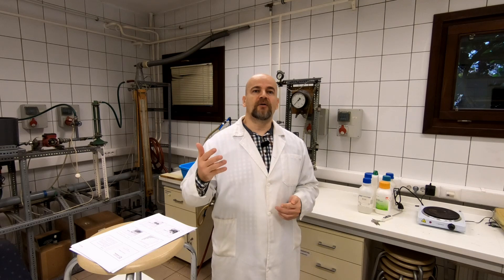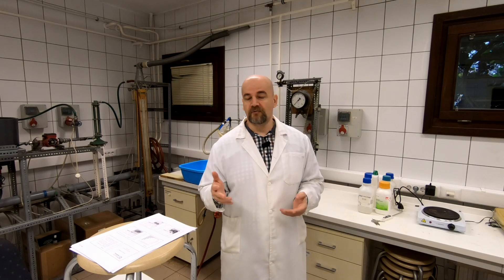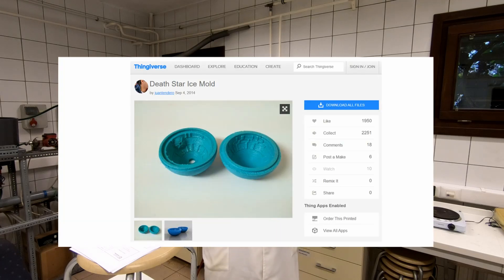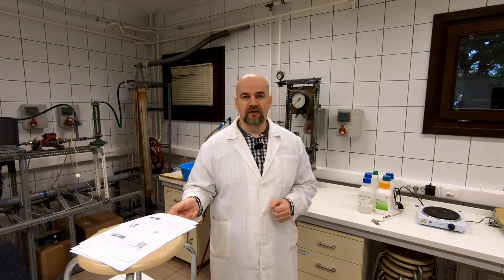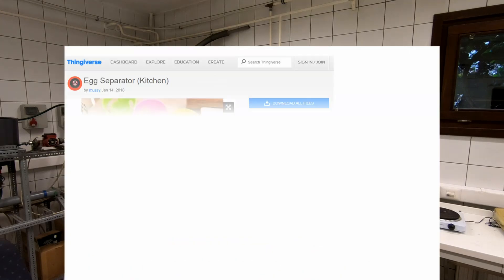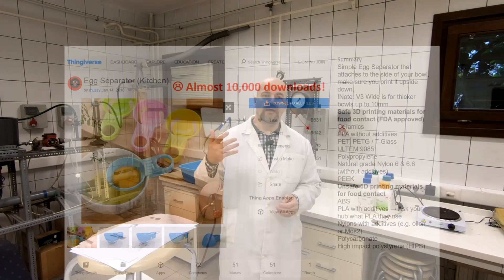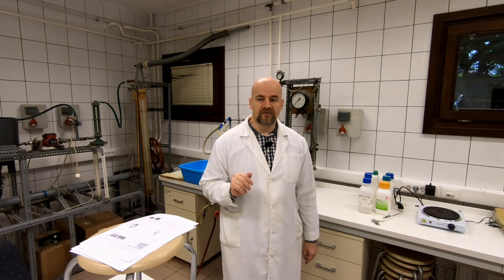If the 3D printed object has direct contact with the food, it can be classified into different risk factors. For example, a small risk factor would be something like this ice mold on Thingiverse — the Dead Star ice mold. But there are also very high risk printings like this egg separator, which I noticed has almost 10,000 downloads, and at least the user wrote some description about which filaments may be food safe. But that's not enough, as you will see soon.